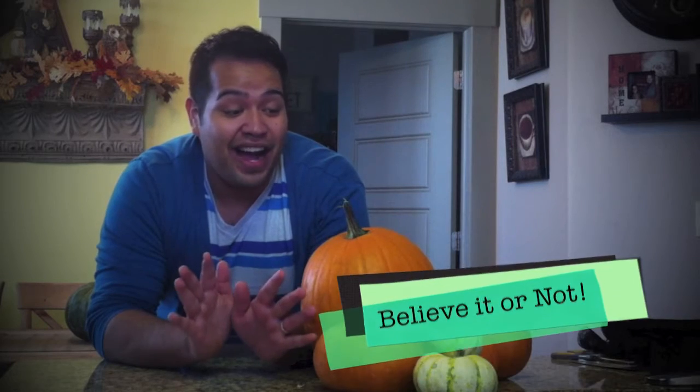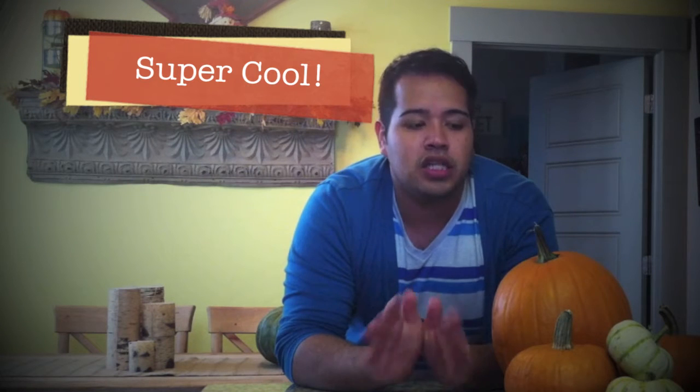Hey guys, how's it going? It is another Halloween video. I know I am super busy right now. I've been doing a lot of crafts and there's still more videos to come. I'm excited — I think I say that in every video, but I really am. It's not just like a filler.